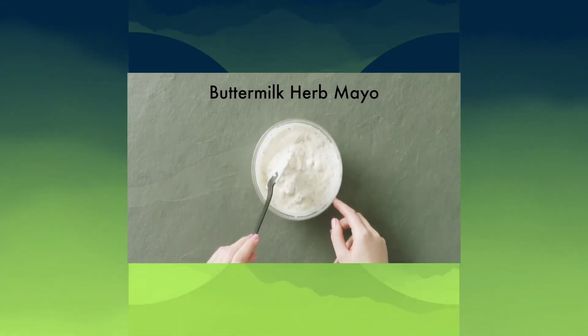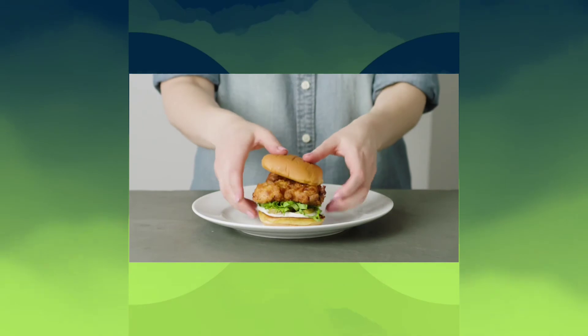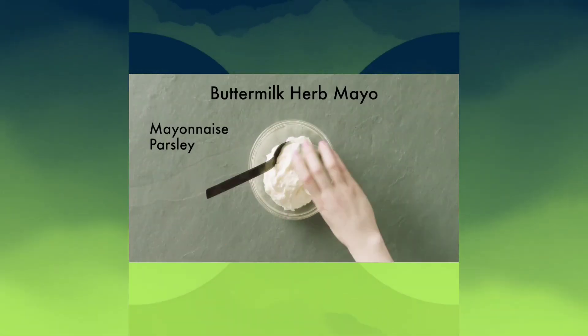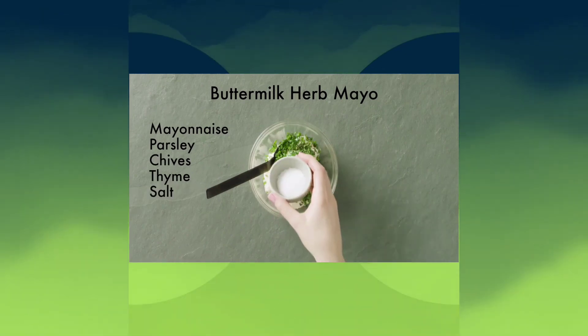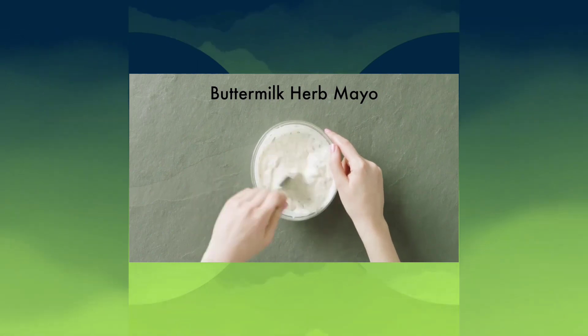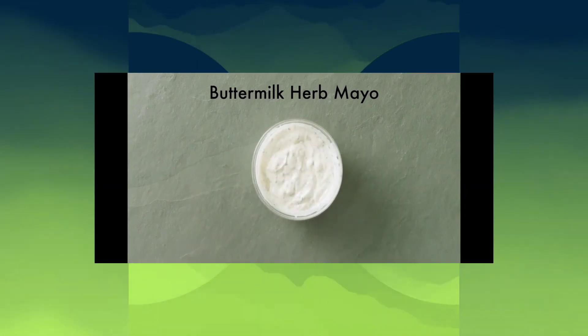If you feel how I do, like, comment, subscribe. Let's let Shake Shack know — make the herb mayo a condiment so we can get it on anything at Shake Shack. Iceberg Gym out, deuces.